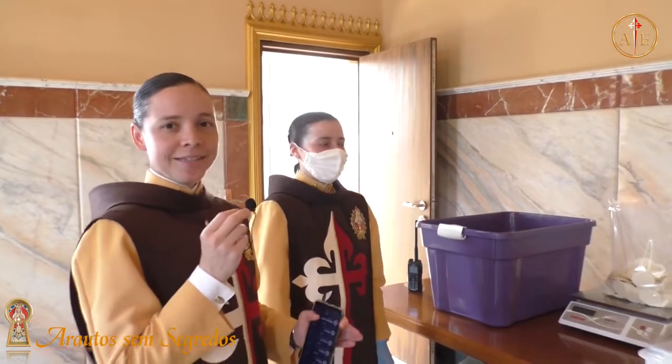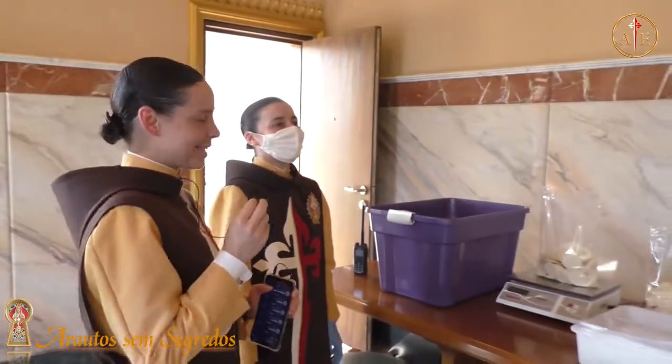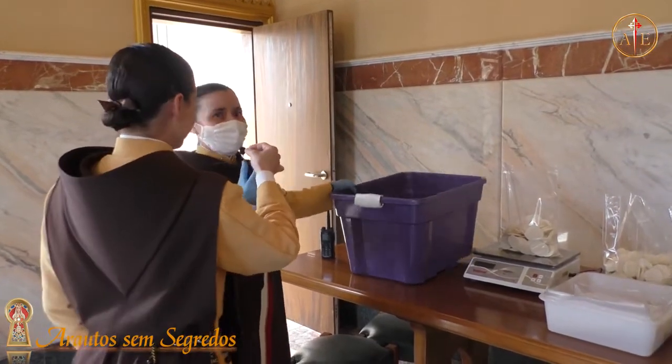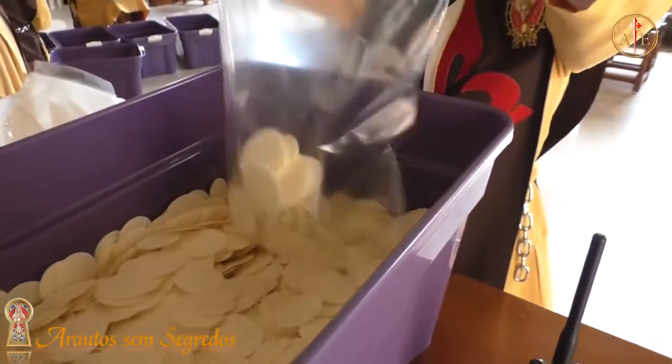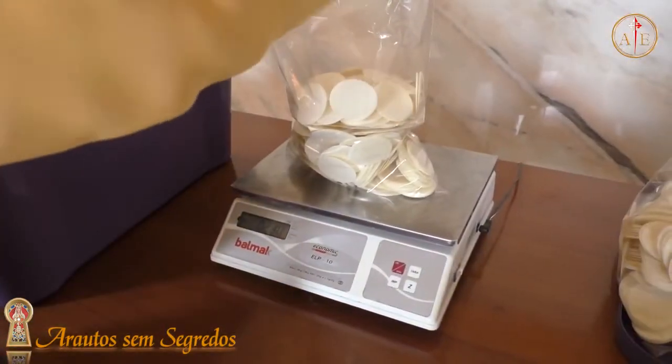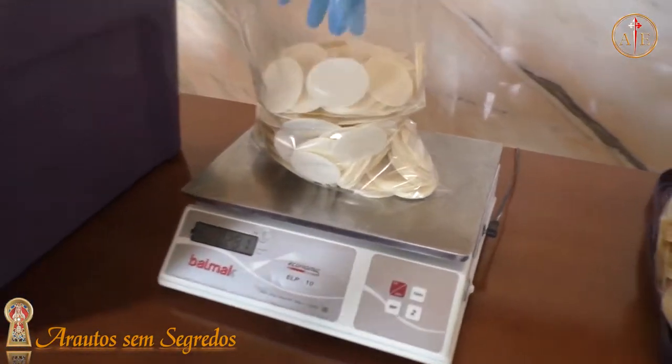Então ela está na parte mais delicada. A senhora está pesando as hóstias? Estou separando, colocando em saquinhos e pesando depois. Porque os saquinhos têm que ter o peso igual? Sim, então elas têm que pesar 280 gramas.